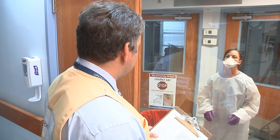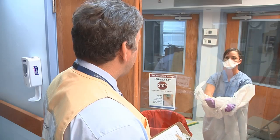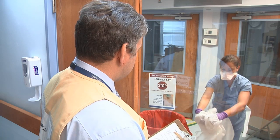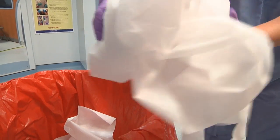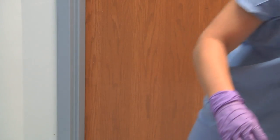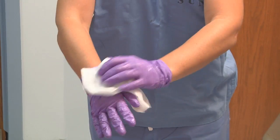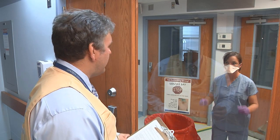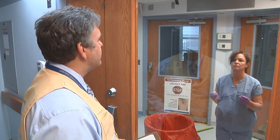Now we're going to begin taking off the gown. First, criss-cross your arms and pull to break the tie. Now roll it away from your body inside out. Then place it in the waistband. Now decontaminate your hands. Now we're going to remove the N95. Begin by grabbing the beak in the front and pulling it away from your face and then tilt your head down. Excellent. Now decontaminate your hands.